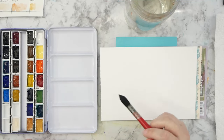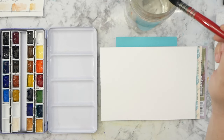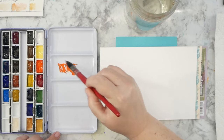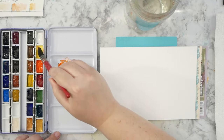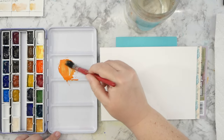Hey guys, it's Kate and I wanted to come and do a quick watercolor today. So I'm going to jump right into it. I'm using my Marie's Masters Watercolor Palette and I'm going to be working with some reds and yellows and oranges today. We're going to do kind of an abstract on this paper.